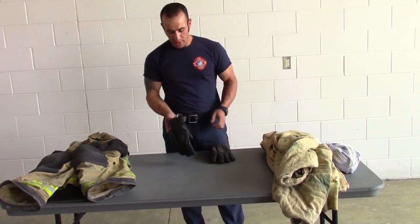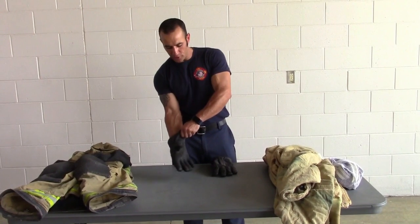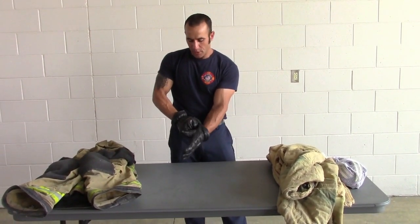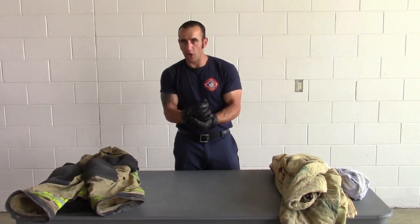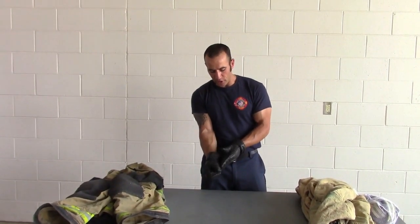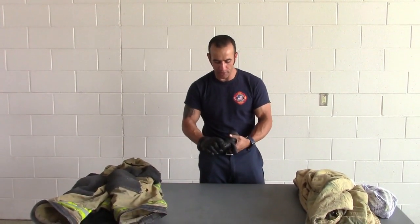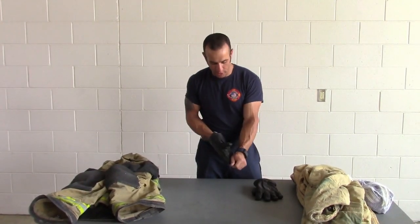Lastly, we have our gloves. With gloves, you want to use a mild soap solution. Put the gloves on and wash them in the sink with the soap, just like you would wash your hands. Get in between the fingers and clean all the different parts of the gloves. When they're done, you're going to take them off and hang dry them. You don't want to twist them because that can twist the inner liner of the glove and make them ineffective.